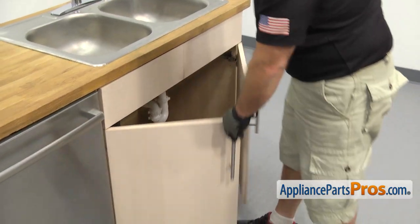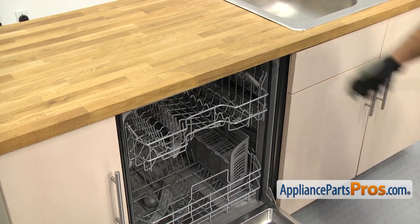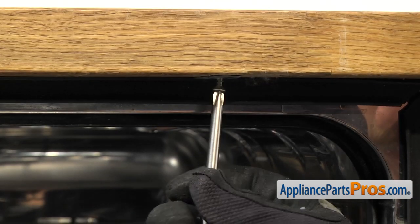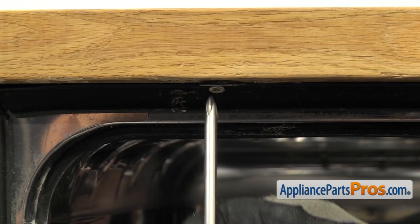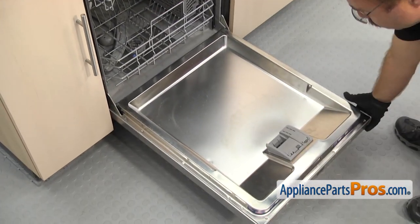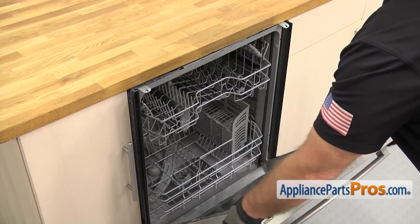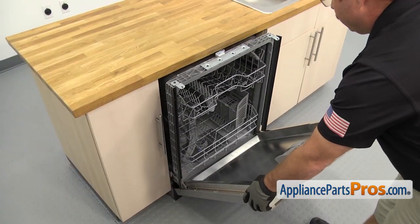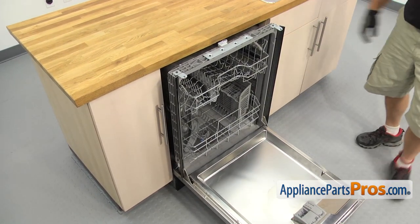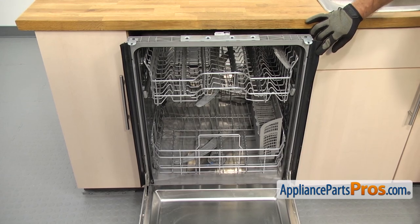Once you have the lines disconnected, we're going to open up the dishwasher door. Use the Phillips screwdriver to take out the screws that hold the dishwasher to the countertop. Once you have the screws out, we're going to lift up on the door and carefully pull the dishwasher out from the cabinets. We're only going to pull it out a few inches. Once you have the dishwasher out, we have access to the side trim strips. There's one on each side and a couple of screws on each side that hold it in.